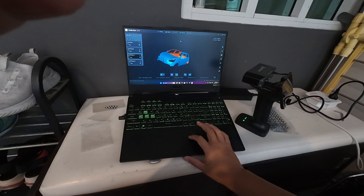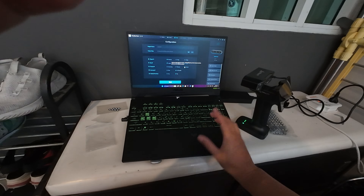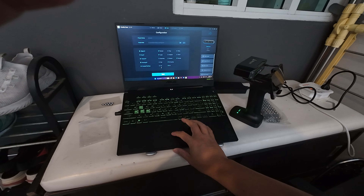Next I'll try with the Otter, and I think it will have much more drift error than the Leaptor if I scan around the car in one scan.